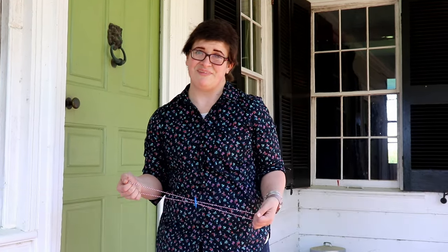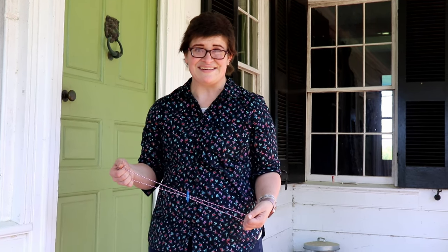Hi, I'm Katherine. I'm the Education Coordinator here at Sauterly. Thanks for joining us for a Family Friendly Friday video event. Today, we're going to be making one of my favorite things here at Sauterly — a Whirlygig.